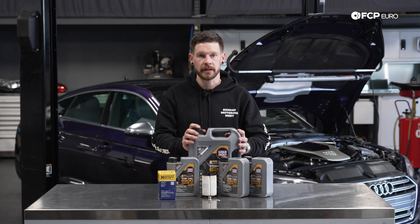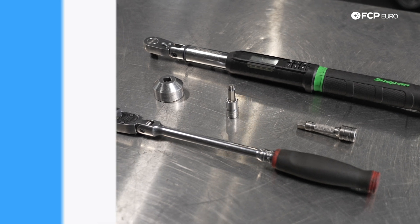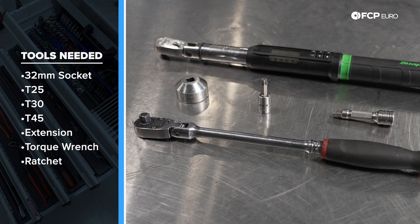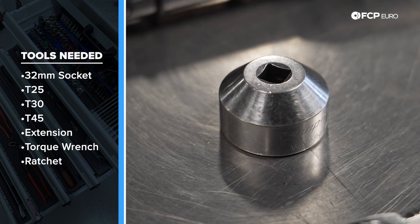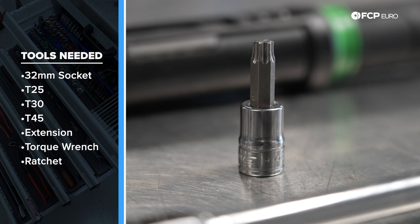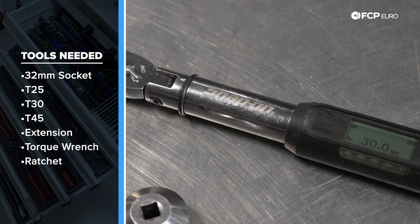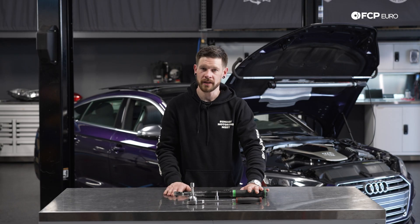Now that we've gone over everything in the kit, let's get into some tools you'll need to tackle the job yourself. The main tools you'll need: a 3/8 ratchet is highly suggested, something a little longer to give you a bit of leverage. I prefer an extension to offset the oil filter socket, and the oil filter socket is a 32-millimeter socket. The drain plug is a T45, and you will need to remove the belly pan, which is a T25 and a T30 from underneath. We also suggest using a torque wrench to torque the drain plug as well as the oil filter up above.